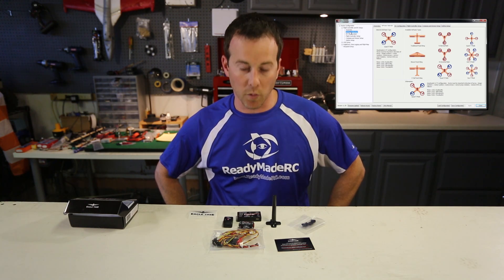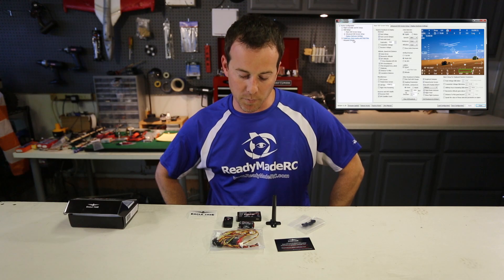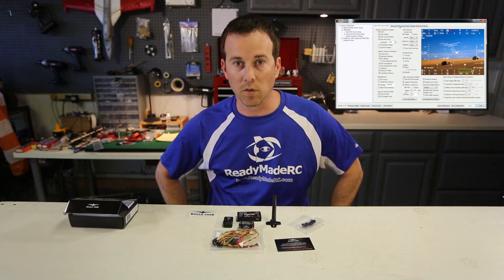You just load up the software, dig in on that, and it's a really straightforward system to get going — but highly advanced, with lots of options and features. You can set it up to show just a little bit on the screen or a lot.